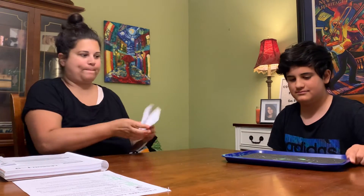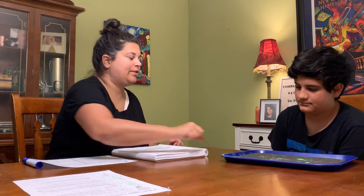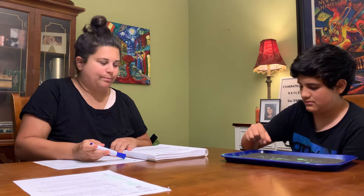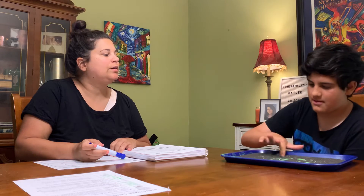So now we're going to do the auditory — get the tray. All right. I'm going to say a sound and you're going to write the letter and then say the sound. All right. Buh. B. B. B. B. Now shake it out.